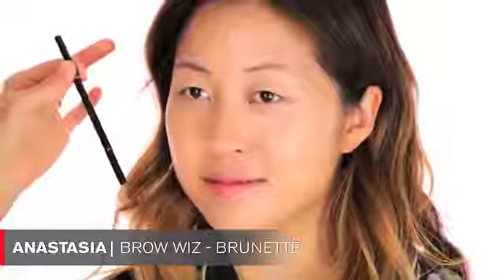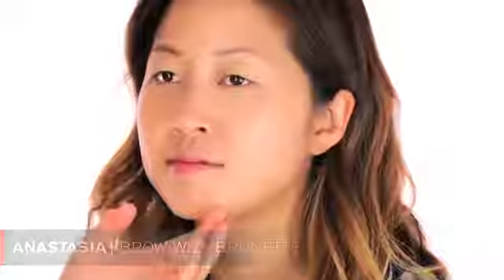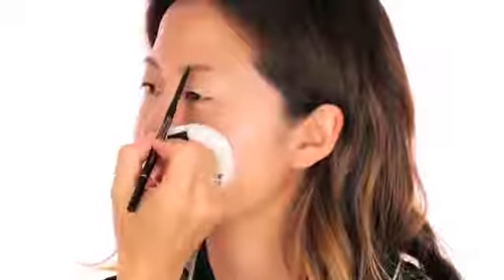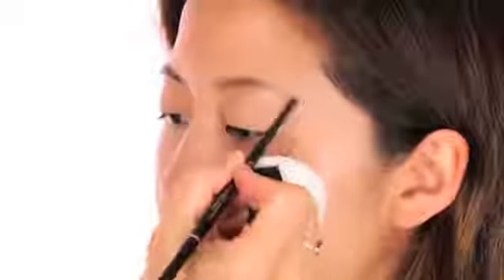Now let's move on to the brows. I'm using this Anastasia product - brow wax in the color brunette - and I'm going to fill them in because the brows have been over-plucked and aren't really growing back. I'm filling them in with light little strokes. In Asian culture, a lot of people tattoo their eyebrows - it's a very common thing. The tattoo fades and the color starts to change after a couple of years, so they need to be redone.